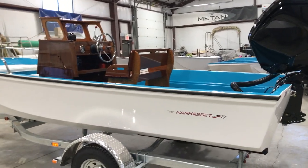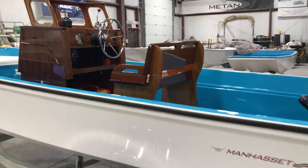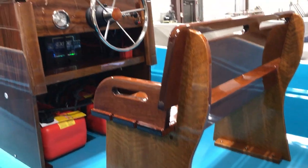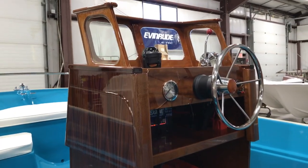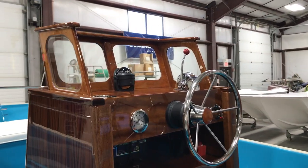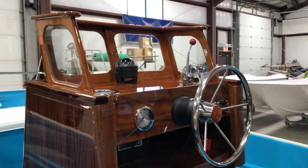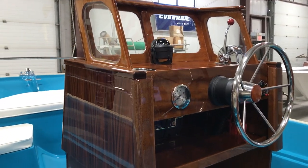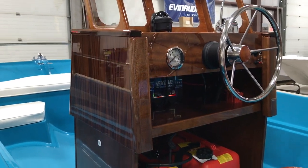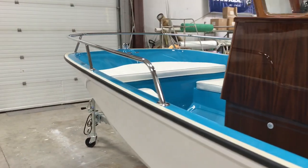2018 Matan Classic Collection Manhasset 17. The Manhasset 17 brings back the classic style mahogany yet with the utilitarian finish of today's coatings. With a high gloss finish using all grit products, the woodwork with proper maintenance will last for years to come.